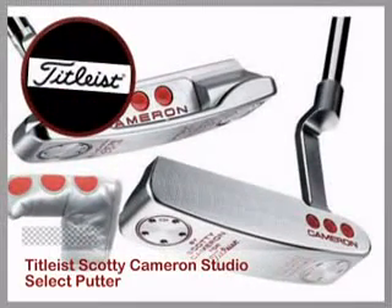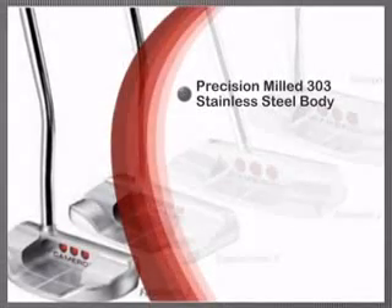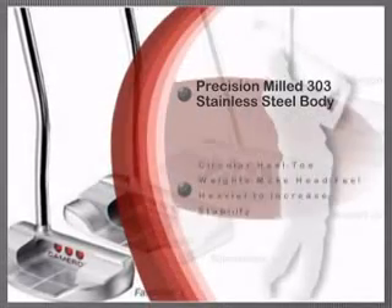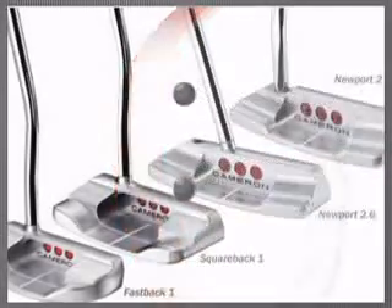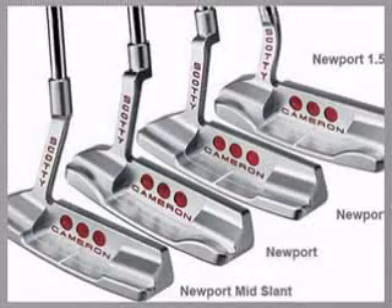Introducing this putter from Titleist, committed to satisfying golfers with superior performance and quality products. As always, Online Golf guarantees a great deal on this product.